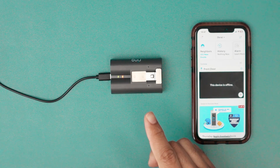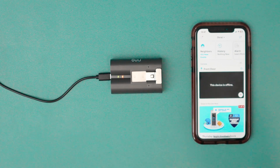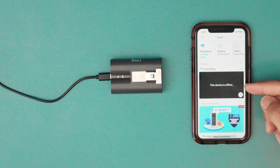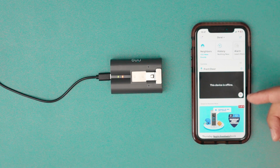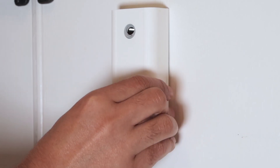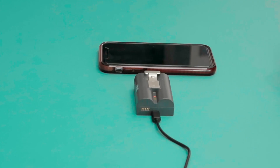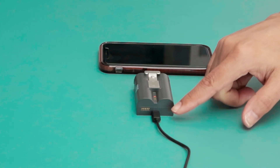In this video I'm going to show you how to charge the Ring peephole camera's battery. You're going to see a 'device offline' message and also receive an email saying it's time to recharge the battery. Then come to the camera, remove the front cover, press the tab to remove the battery, and connect the battery to the charger.